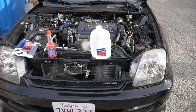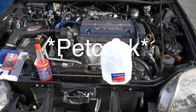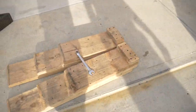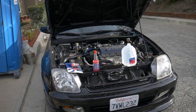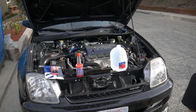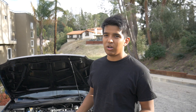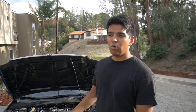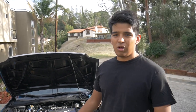The actual draining of the radiator is really simple depending on what kind of car you have. You either will have a petcock that you can remove by hand, or you might need to use a wrench. It just depends on the radiator and even what model you have, because some aftermarkets are different than the OEM style radiator.